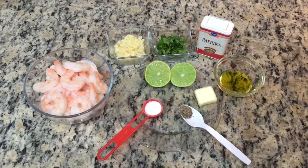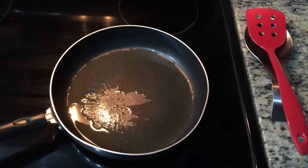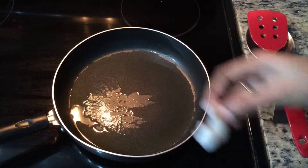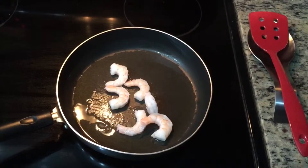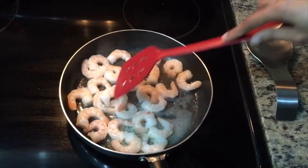Let's get the garlic shrimp. 2 spoons olive oil. Put the shrimp in the middle. Let's put the garlic in the middle. Let's cook it.